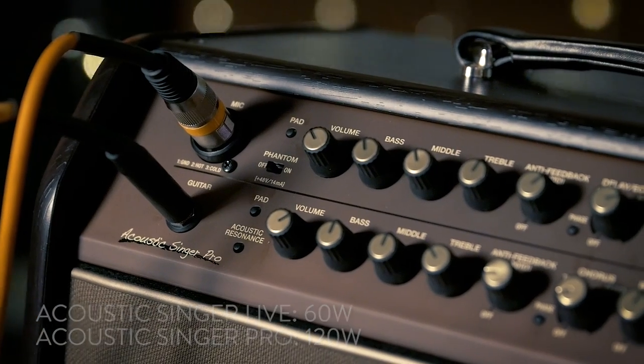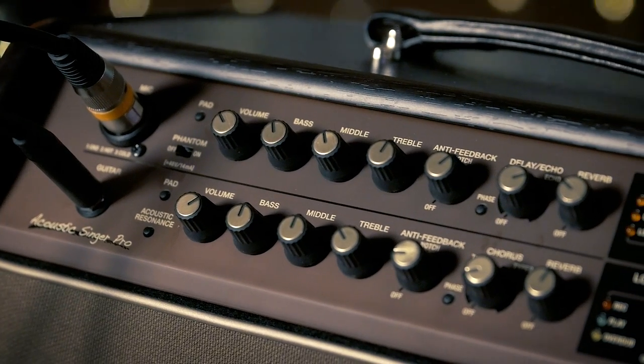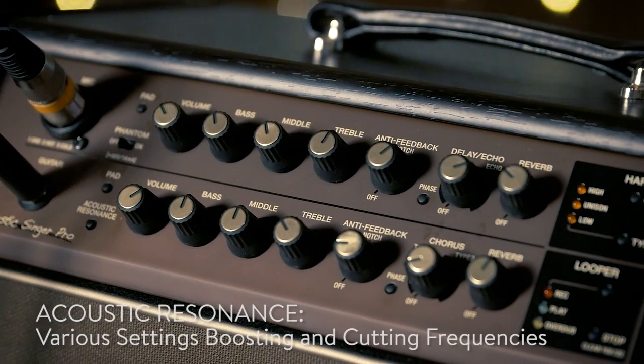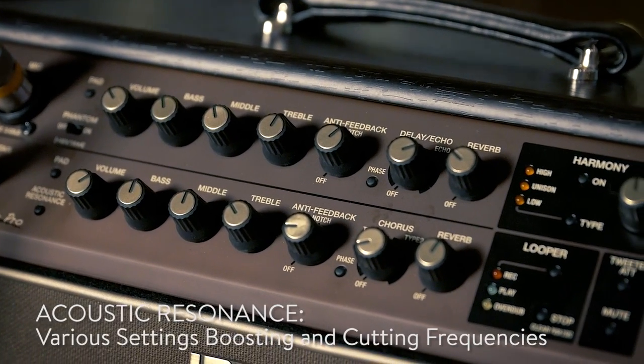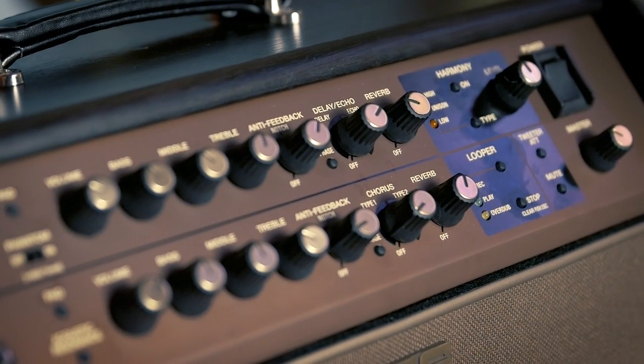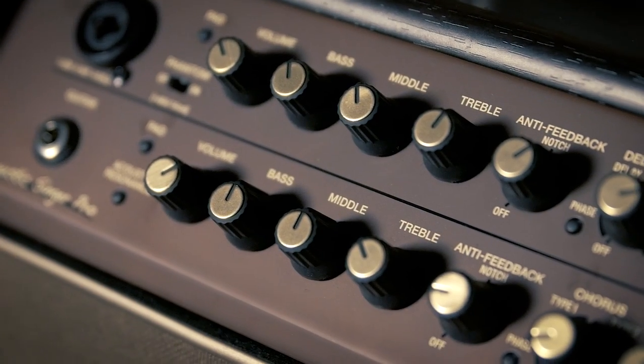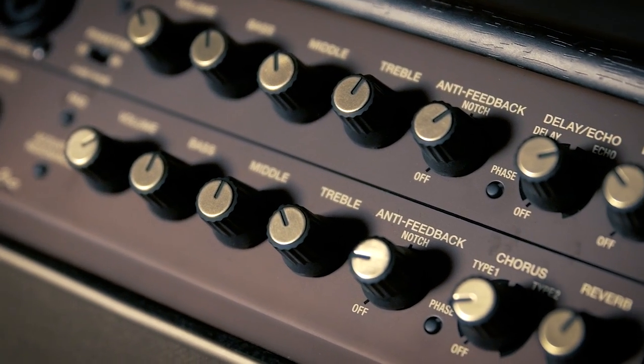This thing has two channels, two inputs — one for guitar and one for mic. It has phantom power, buttons for decibel pad and acoustic resonance. We've got our volumes and EQs: bass, middle, and treble. We have an anti-feedback notch knob, which is super helpful for an acoustic performer. And then on the mic channel we have delay, echo, and reverb.